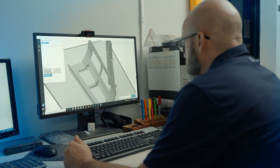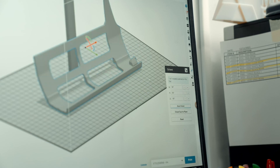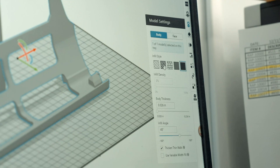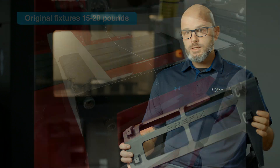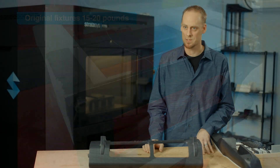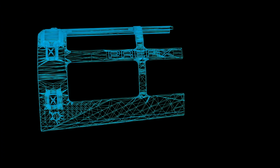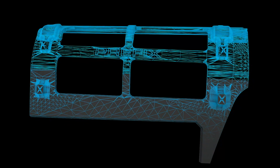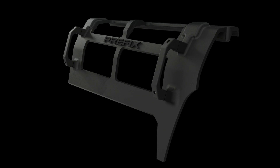GrabCAD Print was extremely helpful in getting these parts set up properly with all of the settings correct. It's extremely easy software to use. We printed these with a sparser infill to lower the weight significantly but also maintain the strength. The original fixtures were anywhere from 15 to 20 pounds and we ended up at under 4 pounds. We also designed it to implement an off-the-shelf lightweight handle that allowed a nice way for operators to transfer it on and off the vehicle.